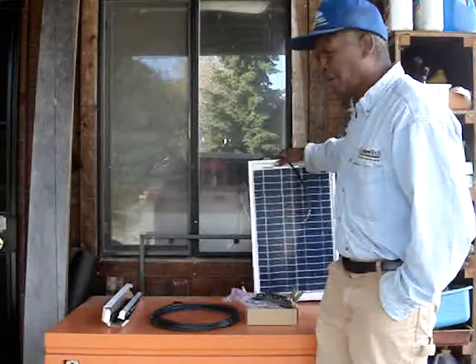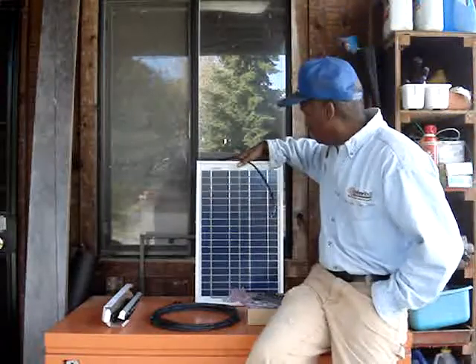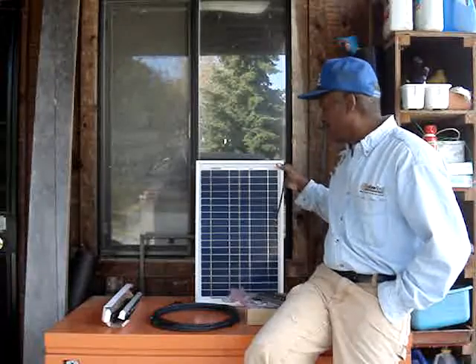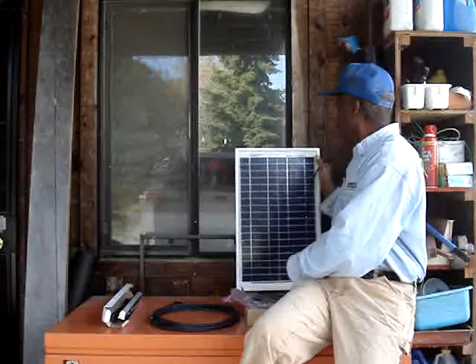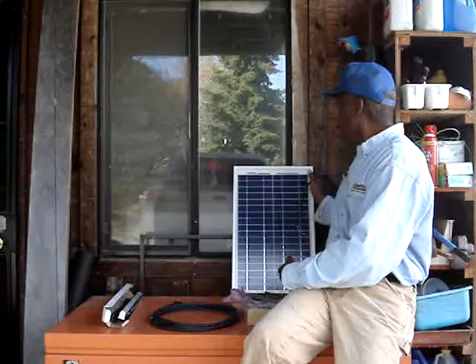So I went and ordered from Unlimited Solar the 20 watt solar panel. You can see how small this one is compared to those Harbor Freight solar panels — much more efficient.